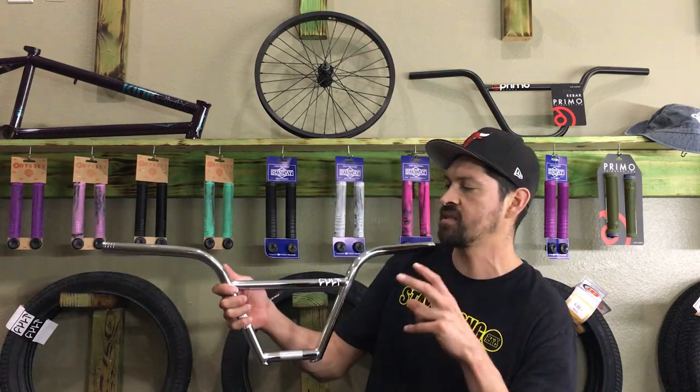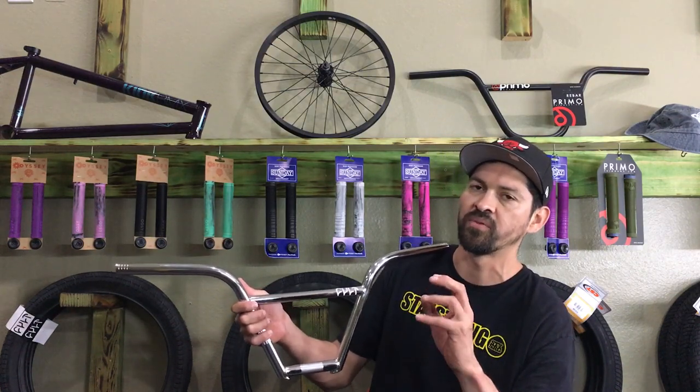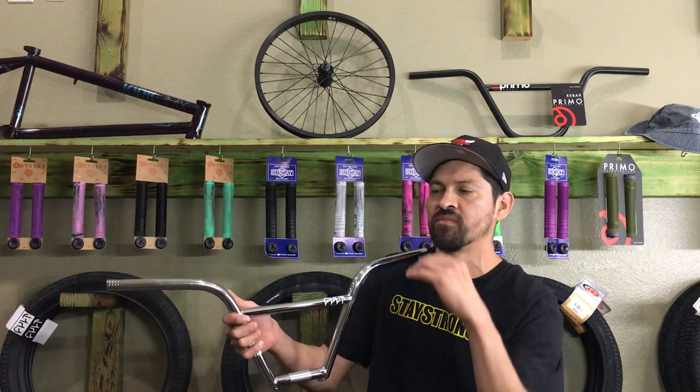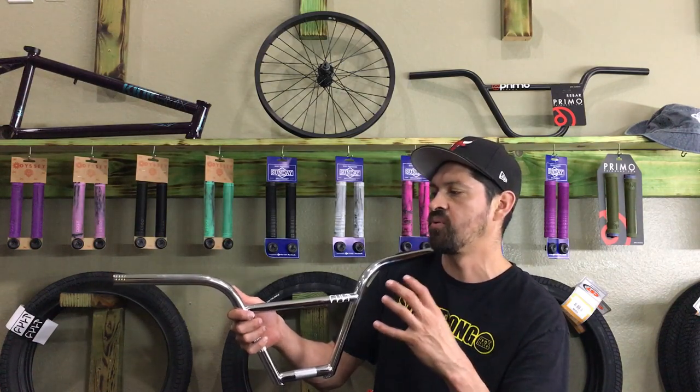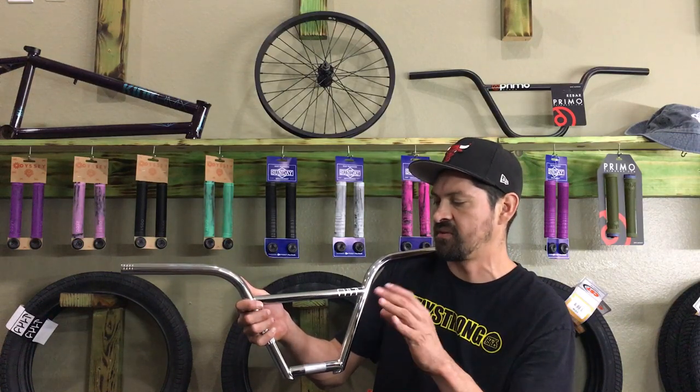This bar comes in an 8.65, 9 inch, and a 9.65. The 9.65 does pretty well probably because it's in between like a 9.5 and a 10. Some people don't want to go all the way to a 10, so having a 9.65 inch bar makes it kind of nice because it's halfway in between and it's a unique size.